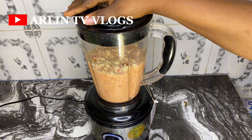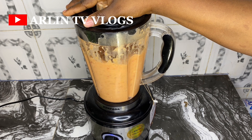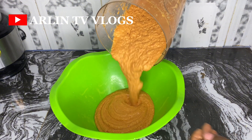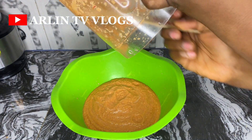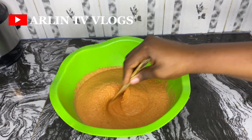You can decide to make it really smooth or a bit rough, just depending on the way you like it. One tip I usually use to make sure my moi moi comes out well is to really minimize the quantity of water used. This is what my paste looks like — you can make it as smooth as you want.